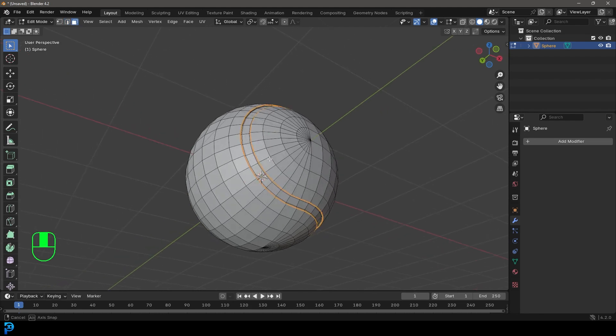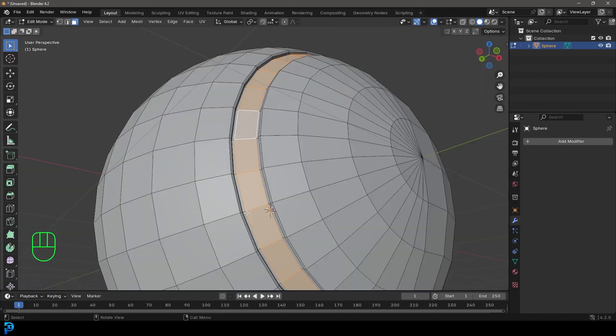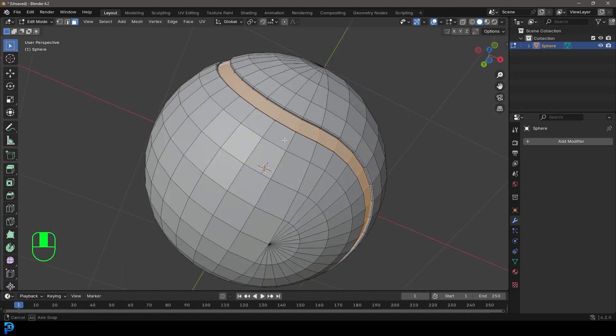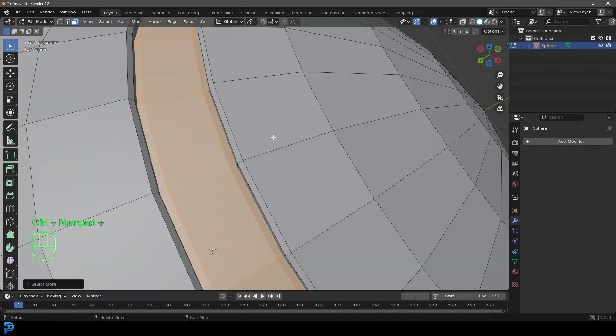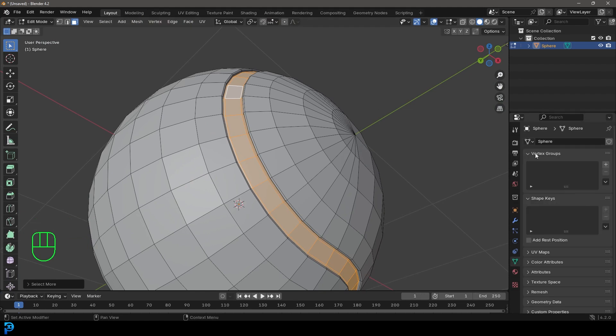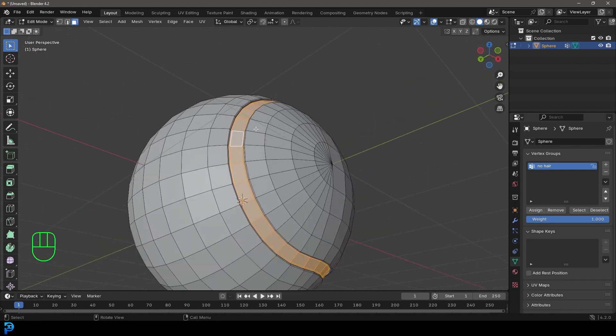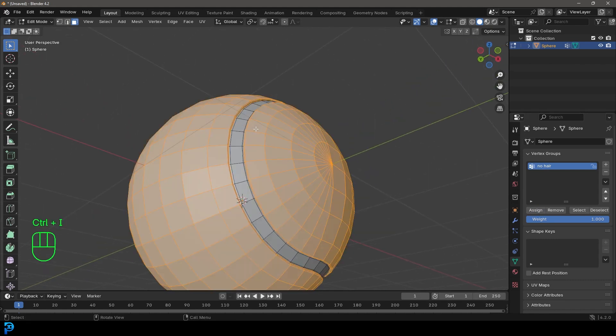Go to Face Select, deselect everything, then Shift+Alt+left-click in the middle of the faces to do a loop selection all the way around. Press Ctrl+Plus to grow the selection. Go to Object Data Properties, find Vertex Groups, and click Plus to create a new group — call it 'no hair' — and click Assign, so we know later that we don't want hair in this area. Then press Ctrl+I (or Cmd+I) to inverse the selection.